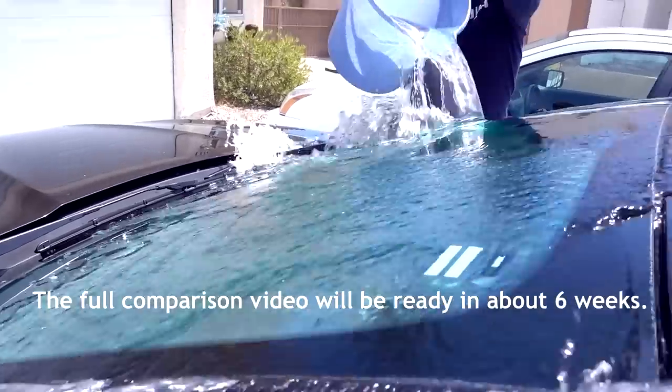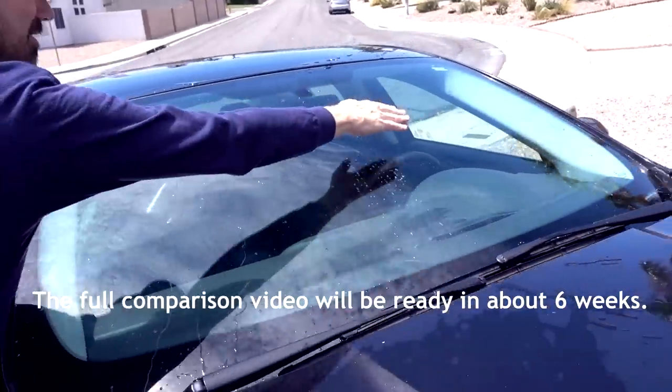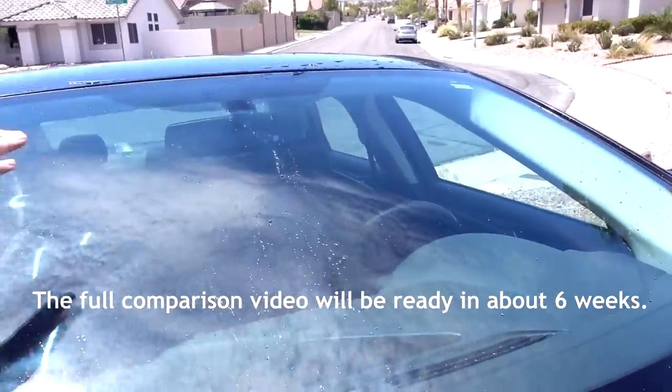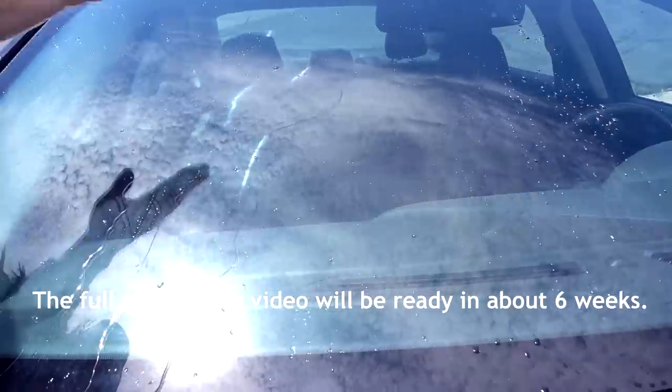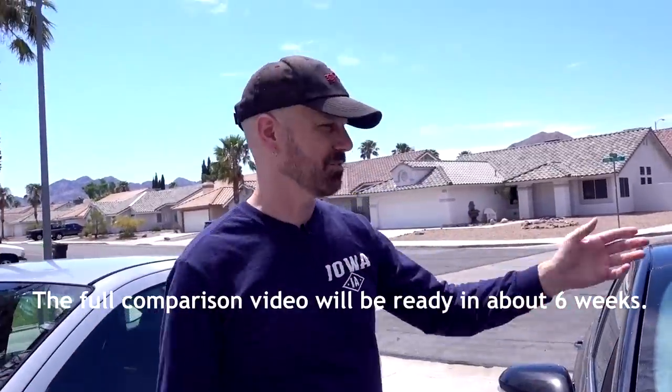Rainbrella and Rain-X water repellent are both advertised as ways to keep water off your windshield. I'm doing a comparison of these two products. The Rainbrella side looks better just on this first day than the Rain-X side, but this is only day one — let's see how it goes over time.